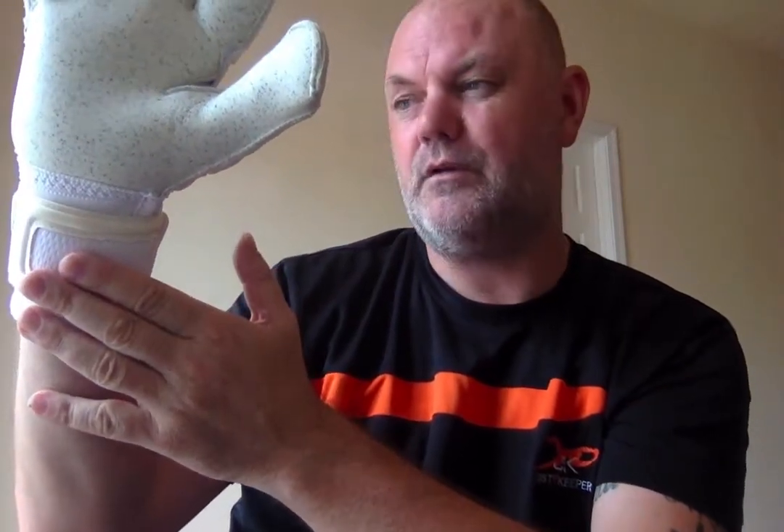We've got an extended nine centimetre wrist strap — most gloves are eight centimetres, but we like to go for nine just for that bit more support. We've also got a personalisation box on the inside, so if you want to personalise your goalkeeping gloves you have that option. Soccer clubs or football clubs buying five or ten pairs can put the club name on there.